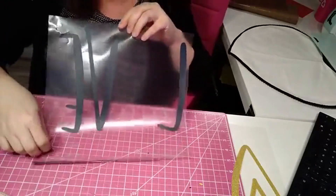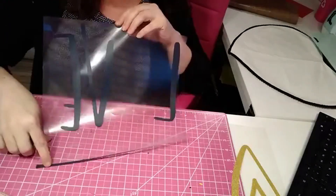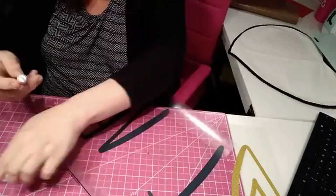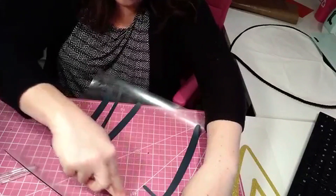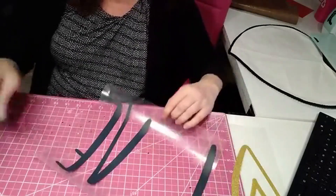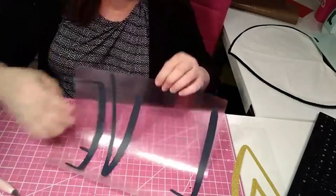You can see here on the bottom I have some vinyl that did not come off, and you want to make sure you have all that vinyl off because whatever you put on that heat press is going to stick. So I just cut it off with my blade.